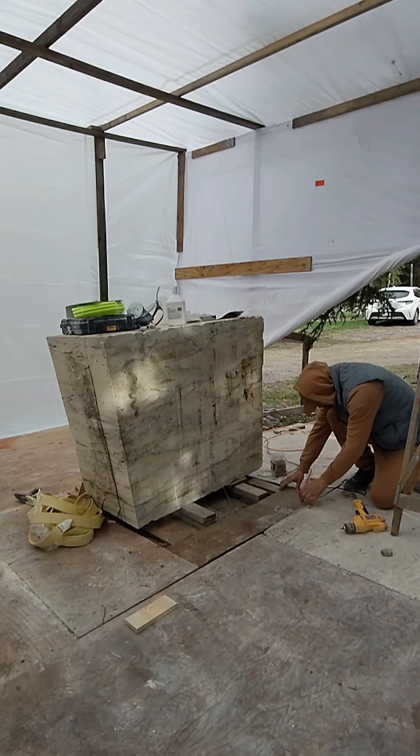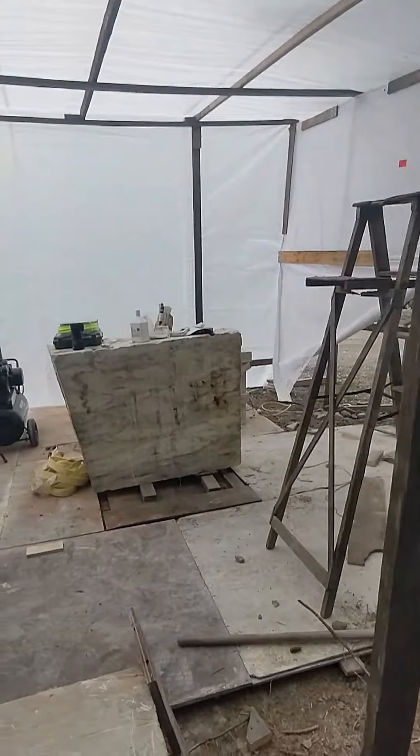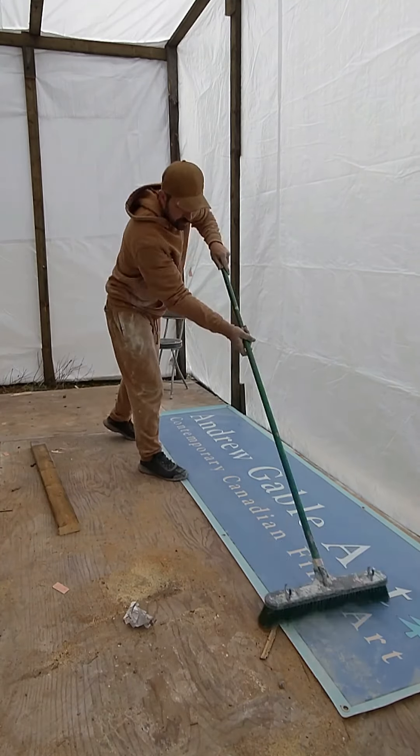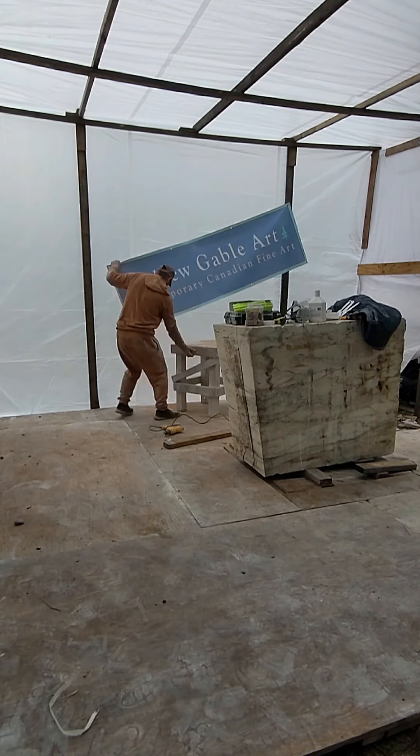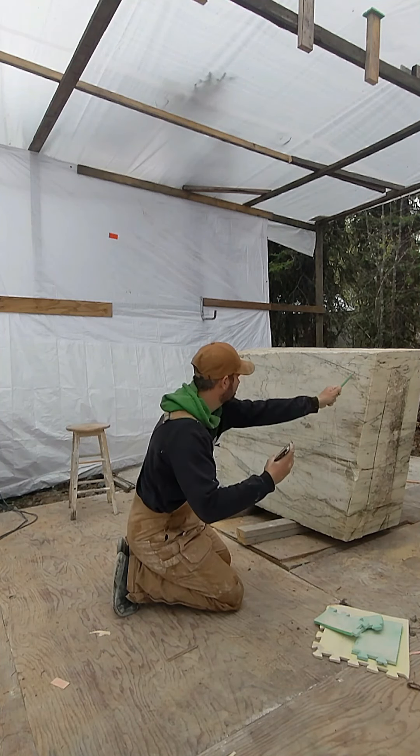It's so exciting to finally be at this stage. Honestly, I didn't know if I was ever going to carve this piece and actually almost sold this block last year. But here we are. Time to make the studio official with my sign — and here we go. My first task is to begin the drawing.